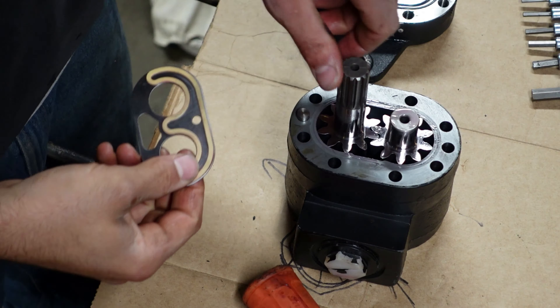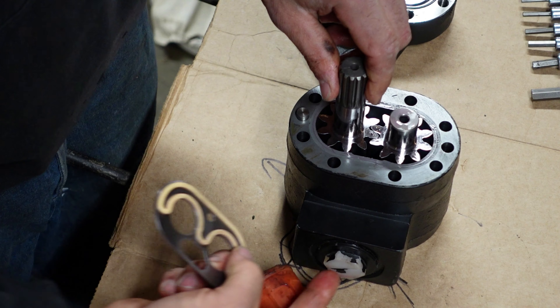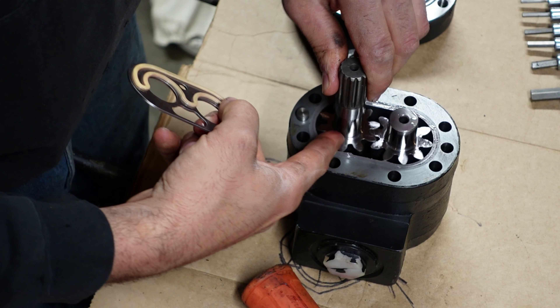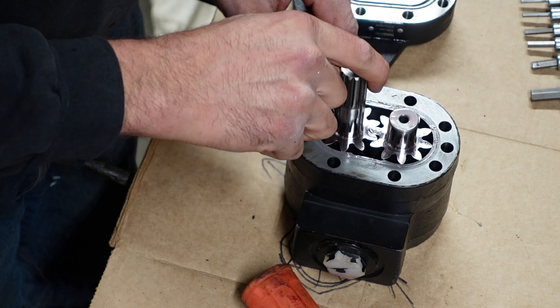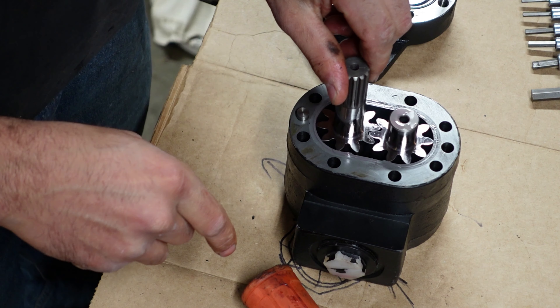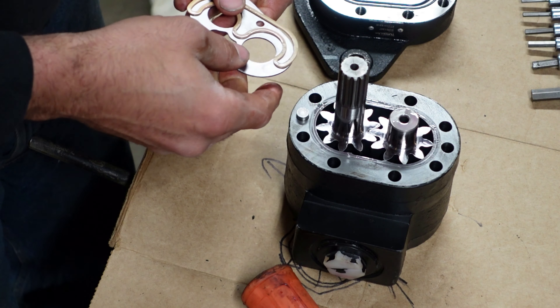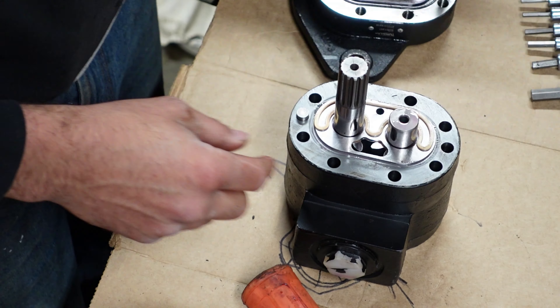The shaft spins the two gears. There are gaps around the outside but not between the gears. So the oil comes in, catches in the gear, goes around, gets squished out from the gears, out through that hole, out the outlet port. These plates seal everything up.